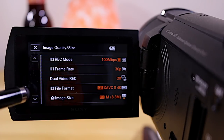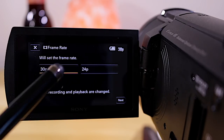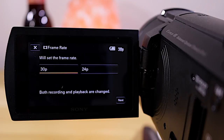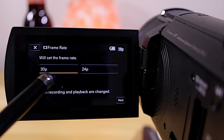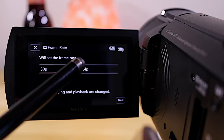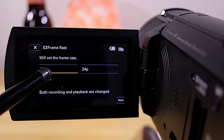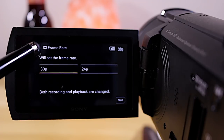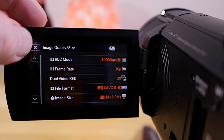The next thing is to go into Frame Rate. You'll see two options — we're on NTSC here in the US, so if you're overseas you may be on PAL with different numbers. 24p is recommended if you want a more cinematic look with a little more motion blur. I always record in 30p. Click out of that and we're pretty much set on file format, bit rate, and frame rate.